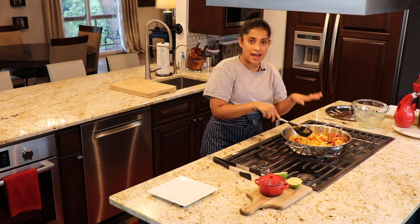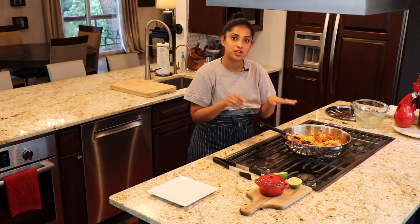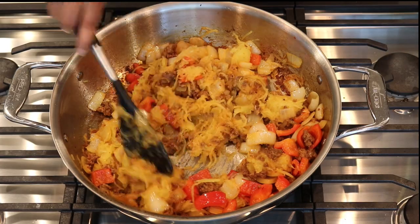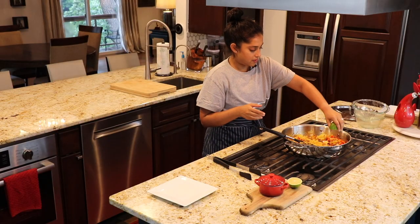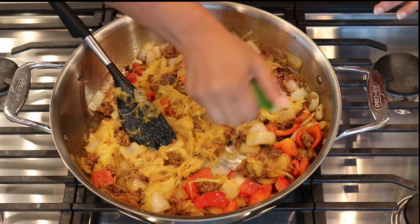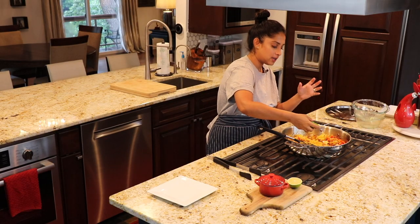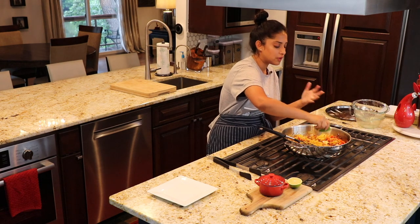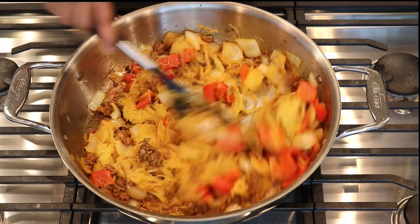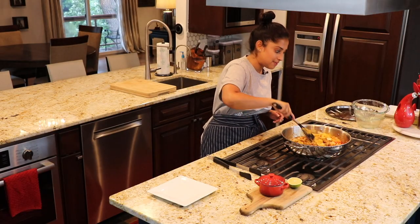For measurements and written instructions, I'll leave a link to my blog in the description box. Now I'm going to add some lime juice — it all depends on how much you want. I like it kind of tart because it brings out a really good flavor with the chorizo. But this lime was really juicy, so I'm only going to use half of it. And that's about it, folks — this is done. Easy peasy, lime squeezy, right?